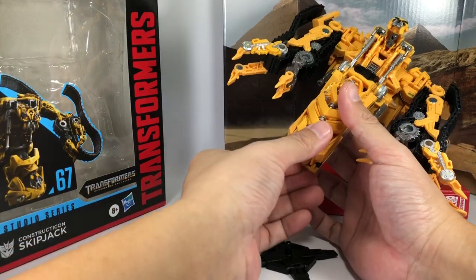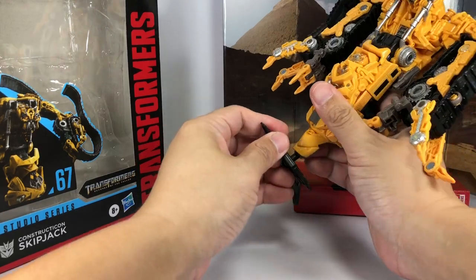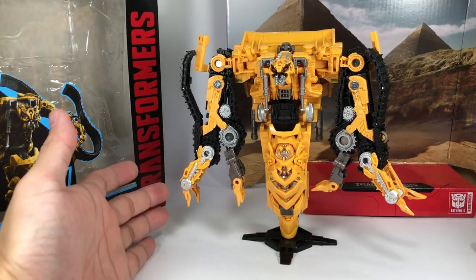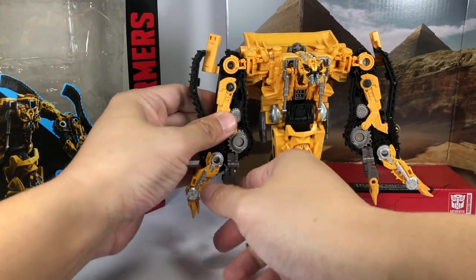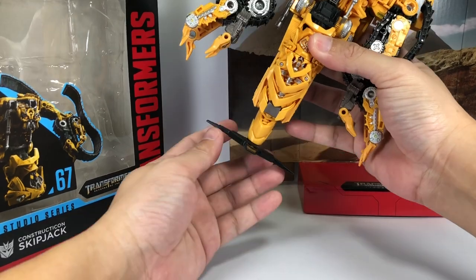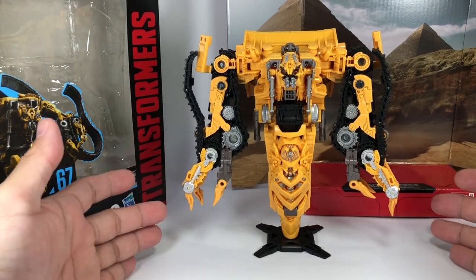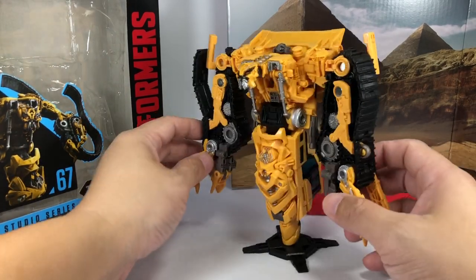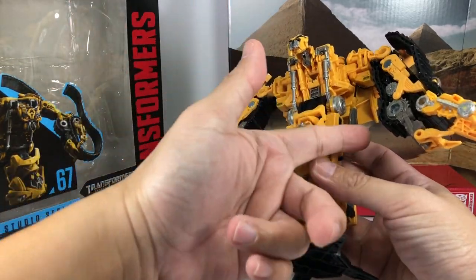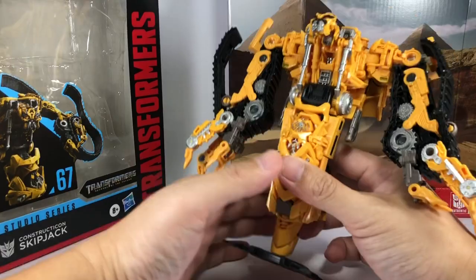Just like Rampage, he does have this sort of four-legged stand. You can mount him there so you don't have any difficulty having him in robot mode standing up on your shelf. I noticed that if you twist the base to form an X instead of a cross, he's actually a lot more stable that way. He does come with his weapons just like Rampage, though I don't really see him using any guns. Just like Rampage, he uses his whips and his jackhammer fighting style.